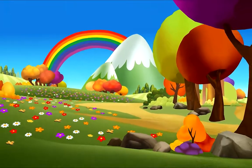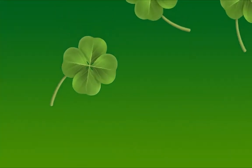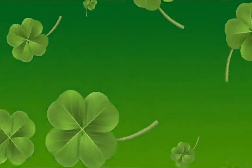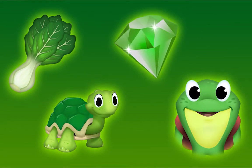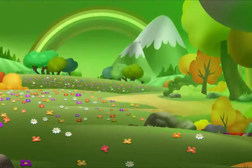The world is filled with so many beautiful colors, like the color green. Green, green is here and there — I see it everywhere. Green is all around, in the sky and on the ground.